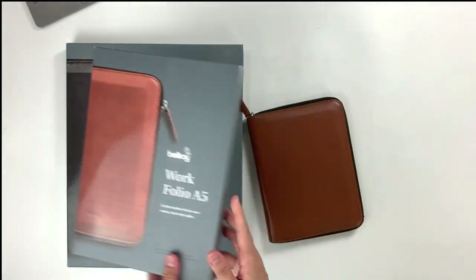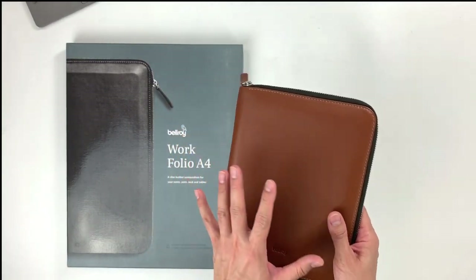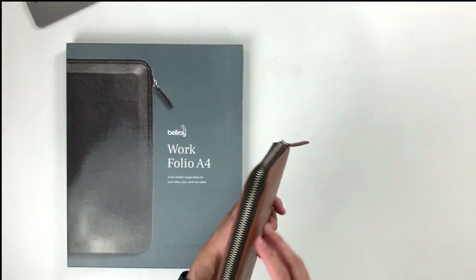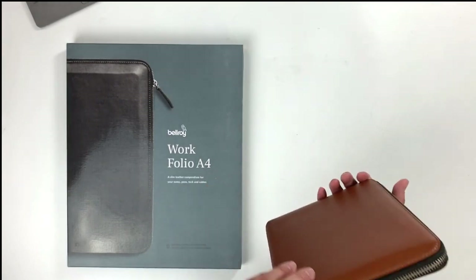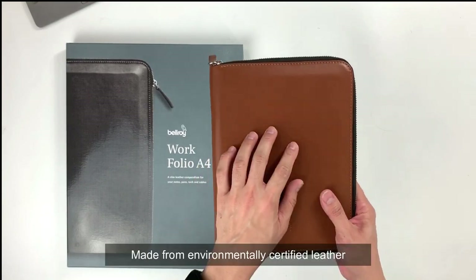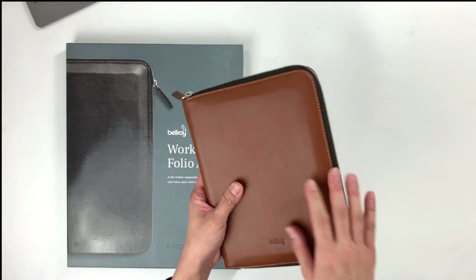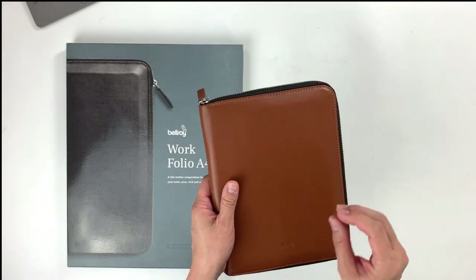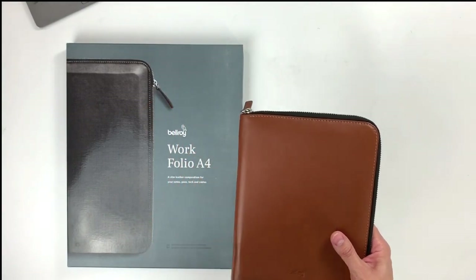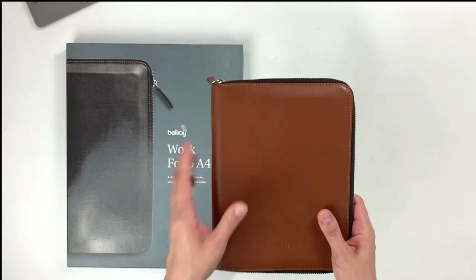And there you have it. This is a really slim kit for your documents, for your notebook and even some tech gear as well. It's quite unbelievable how everything will fit inside this Workfolio. It feels really good and as usual, Bellroy makes all their goods from environmentally certified leathers and sustainably produced fabrics. This leather feels really great and their leathers are made in a way to age beautifully.